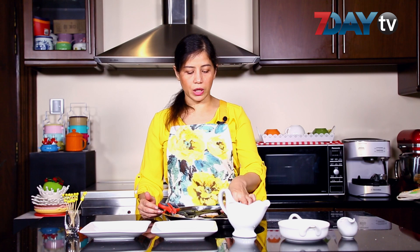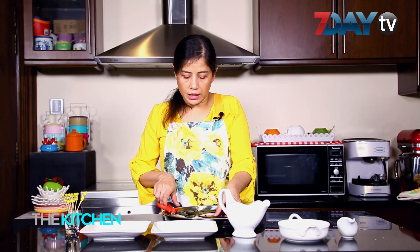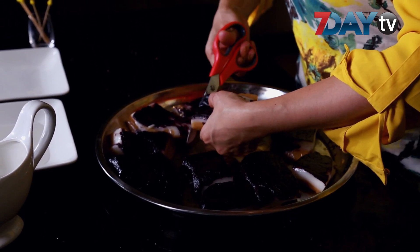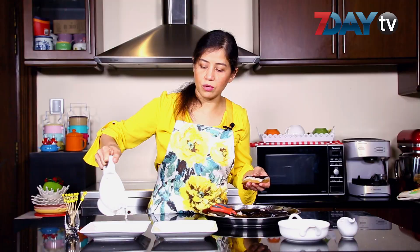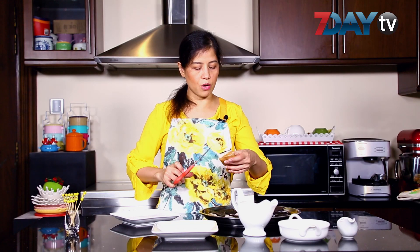You can also add the yellow color to the size of the color. Then add the green color to the color.